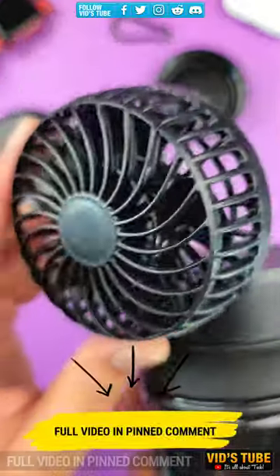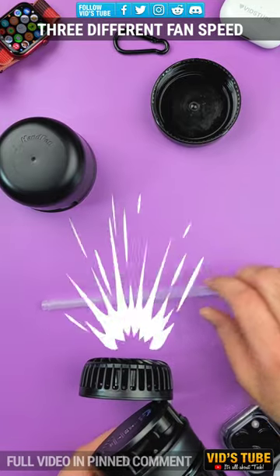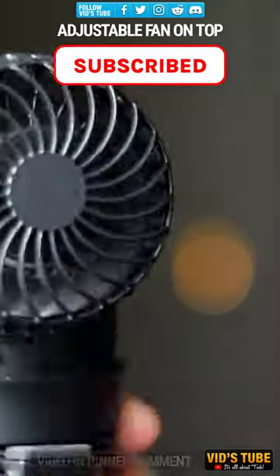I have linked its full video and the link to get this hand fan water bottle in the description and the pinned comment. Be sure to check it out and subscribe for such unique tech videos.